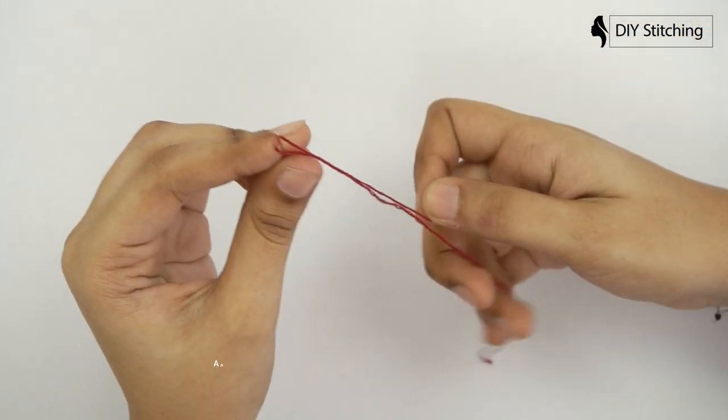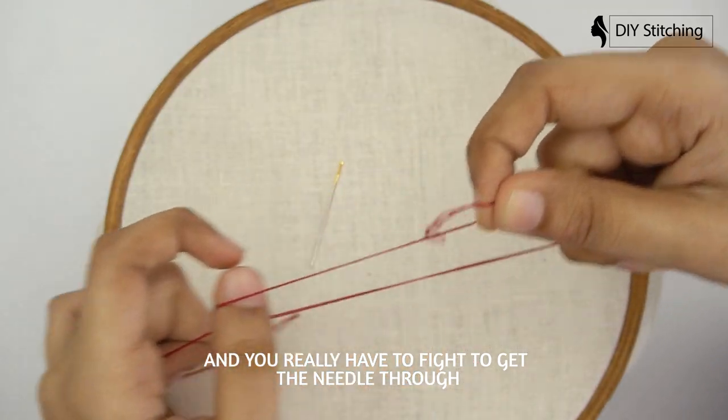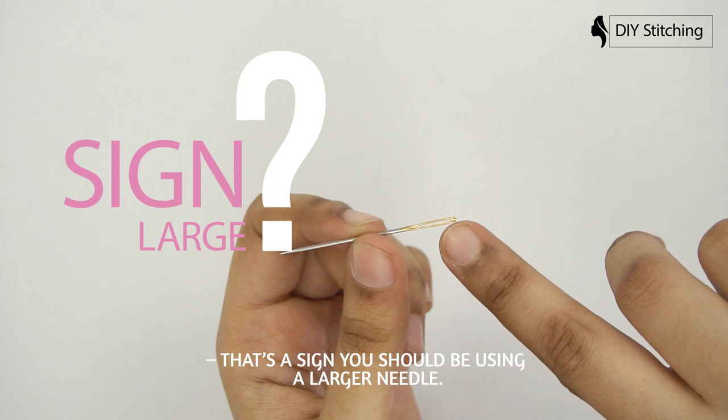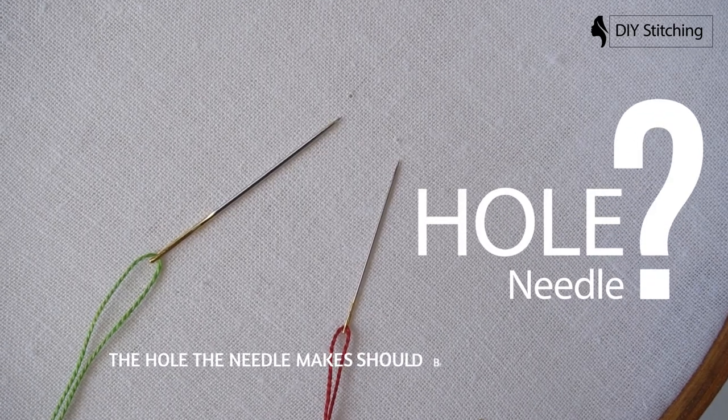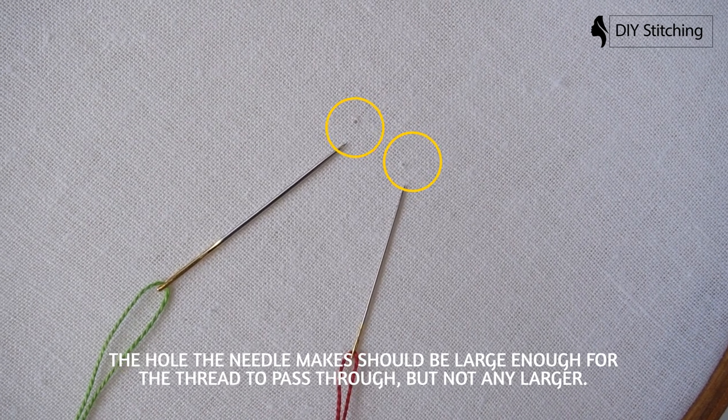If there is resistance — if the fabric is pulling and denting and you really have to fight to get the needle through — that's a sign you should be using a larger needle. The hole the needle makes should be large enough for the thread to pass through, but not any larger. The needle should not leave a visible hole around the thread.